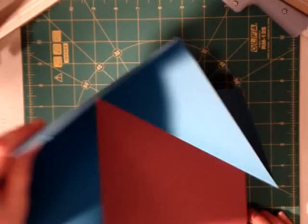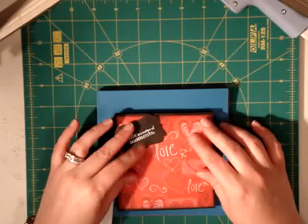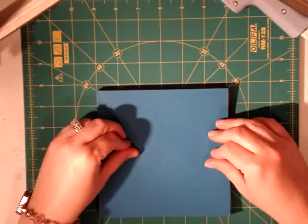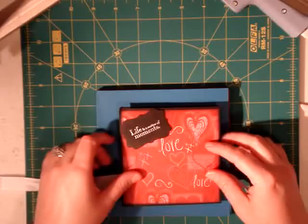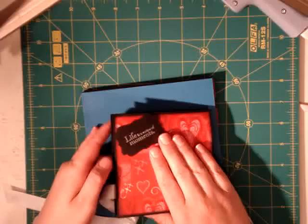Once you're done, flip it back over and this would be your cover. This is a bigger one and I want to show you the difference between sizes. The one on top I made using an 8x8 square, and this one was made using a 12x12. You can use a 12x12, a 10x10, an 8x8, or a 6x6. I wouldn't go any smaller than a 6x6 because with an 8x8 starting square, your finished squares come out to 4x4 — anything smaller will be really tiny. The smaller the paper, the smaller the book.